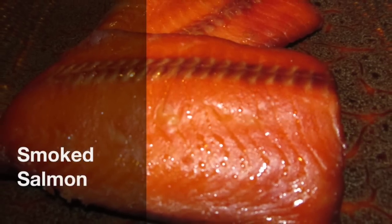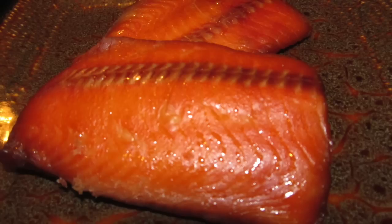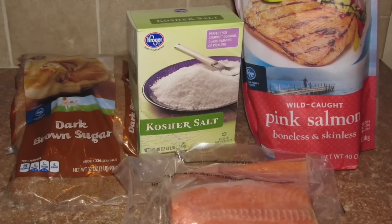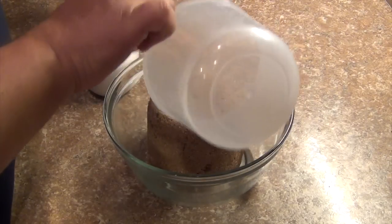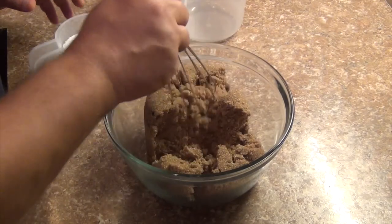Hi everybody. I'm really excited to bring you this video on how to make very simple smoked salmon. Smoked salmon is one of those foods that as a kid growing up, any time we had a family gathering that involved brunch, smoked salmon was always at the center and it always brings back those great memories of being together with family. Besides, it's just super delicious.